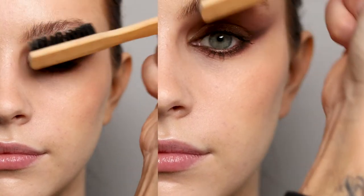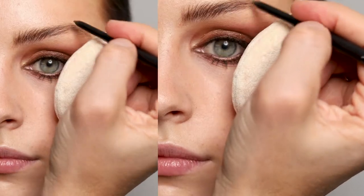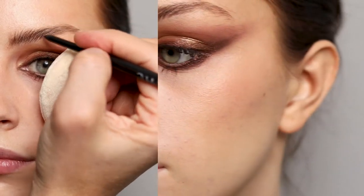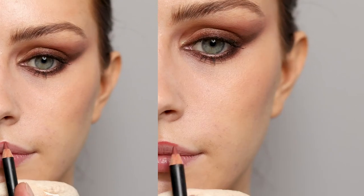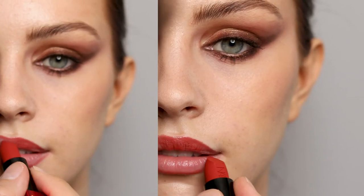Then my brow trick with bar soap, and I'm using a brow perfecter making really fine hair strokes — I want the brows to look pushed up. Then lip liner in Laurent, and then this is a new formula: the sheer matte audacious lipstick from the Claudette collection in Ane. I love the color of it.